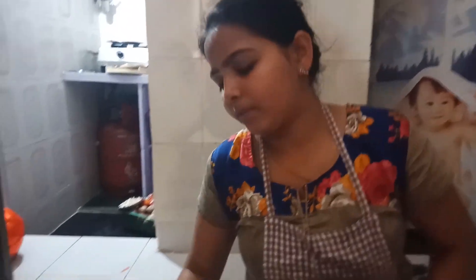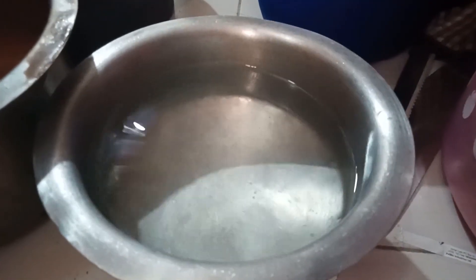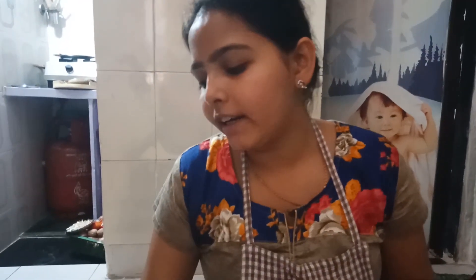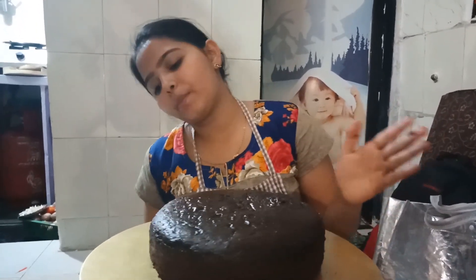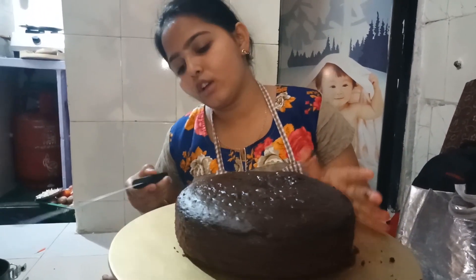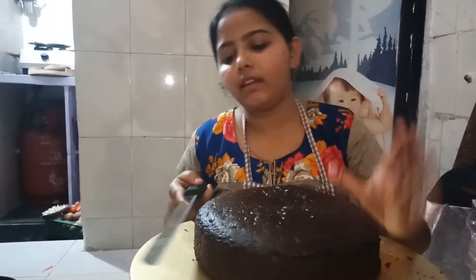I will put the sponge in the sugar syrup - I will add a little water and then a little chocolate for flavor. When I add the flavor it will be better. Now we will start icing. It is very sticky.